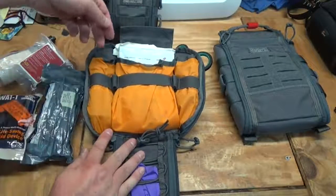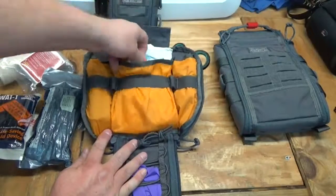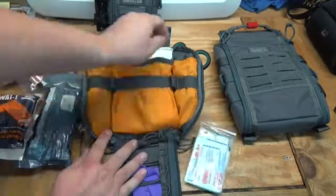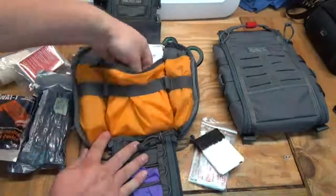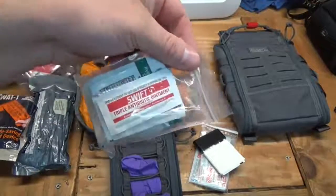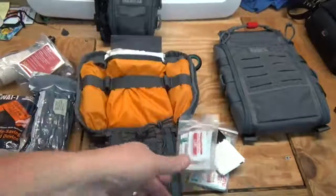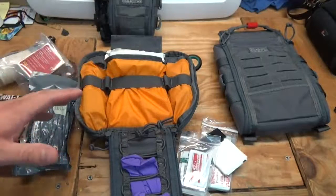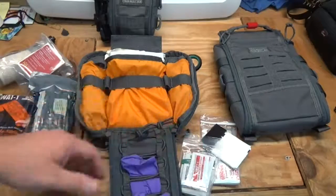Going back into the first little pocket behind there, I just have some boo-boo items: a bunch of band-aids in various sizes with some Steri-Strips, a little gift card with tape wrapped around it, and a small package with Neosporin, hydrocortisone cream, and iodine. Big trauma kits aren't always just for gunshot wounds — you get general boo-boos where you need a band-aid or something small.